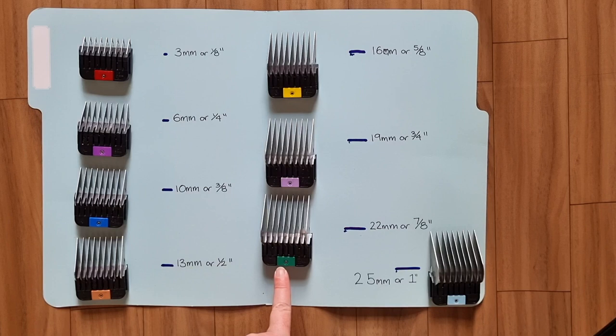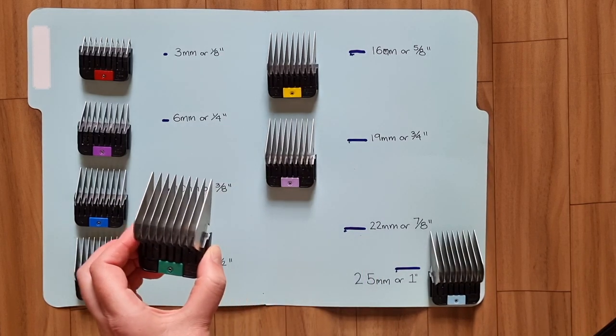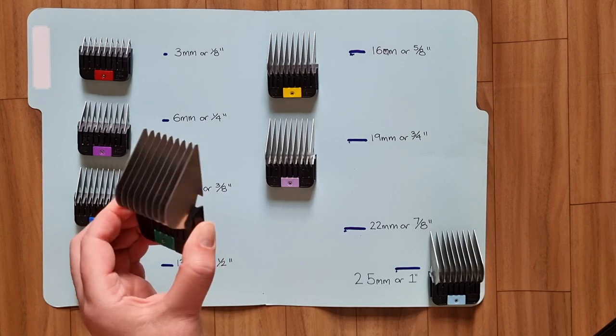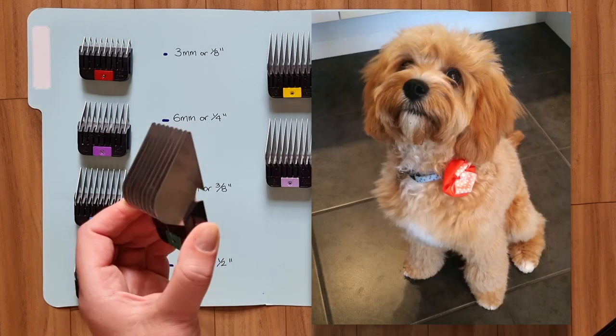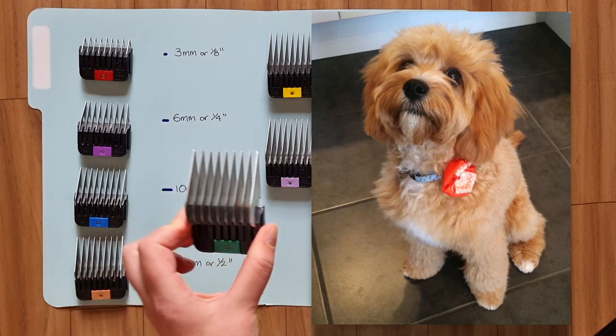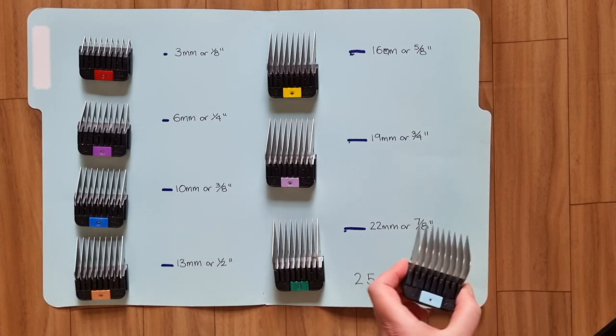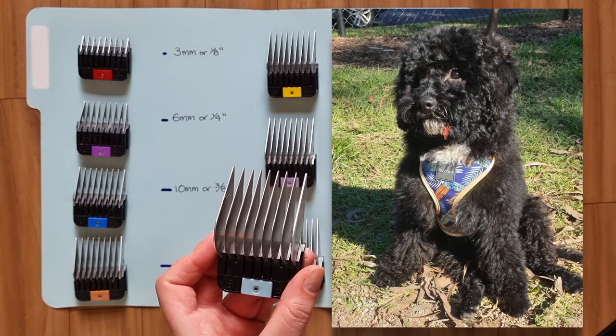I often use the last two longest combs when grooming puppies. Puppy fur is often more straight than curly because the adult coat hasn't started coming through yet, so they often don't have any mats or knots and the comb just glides through their fur. This is Soda's first groom as a puppy using the 7 comb, which clips at the length of 22mm. The last comb in the set, the longest comb, is the number 8 comb, which clips at the length of 25mm or 1 inch.